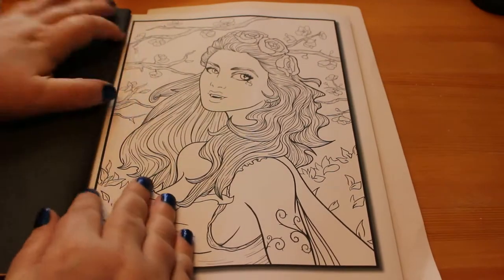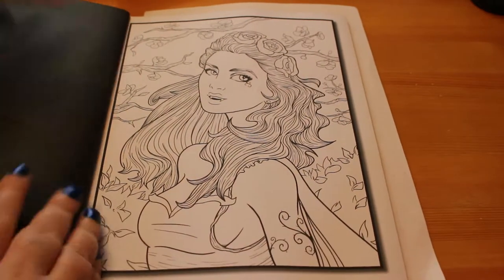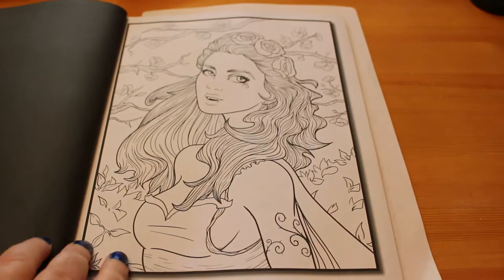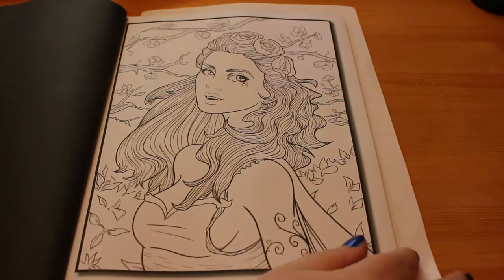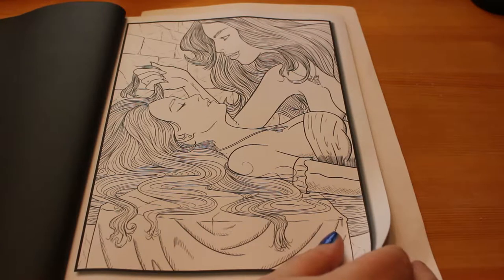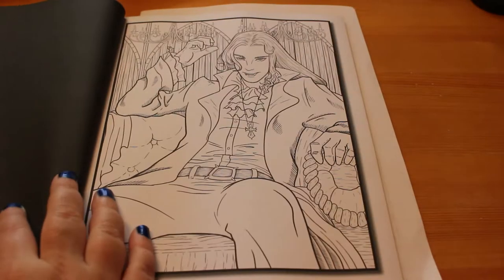Here's the cover picture, and I do like the way that you have the cover picture coloured by the artist that drew it, and then a version to colour yourself — so you can see what they've done and what's doable. We'll just have a quick look through them.